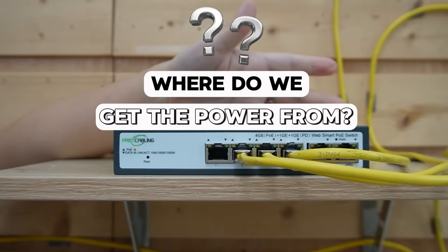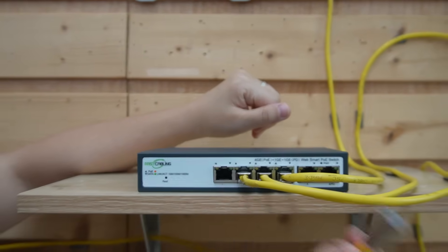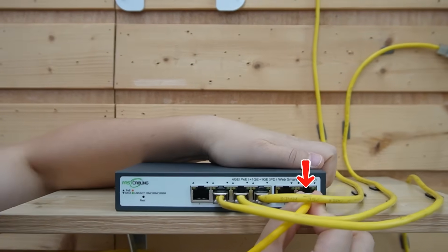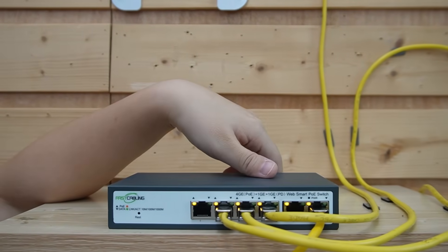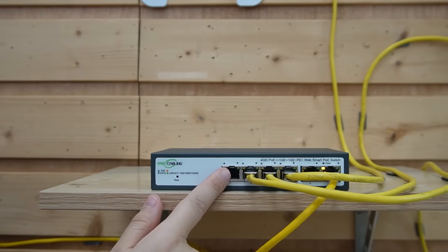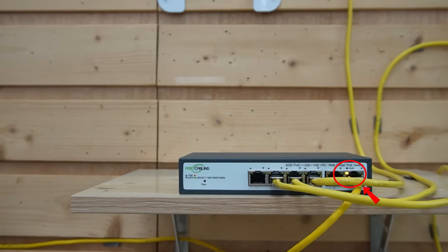But where do we get the power from? Now let's connect an ethernet cable to the power port, which is port 6. This is actually coming from the main switch in the IT room. Using this long cable, you can see it's sending both power and data — magic, right?